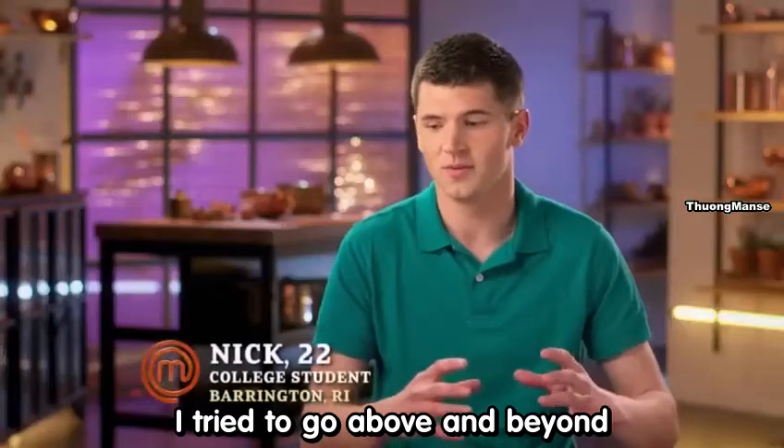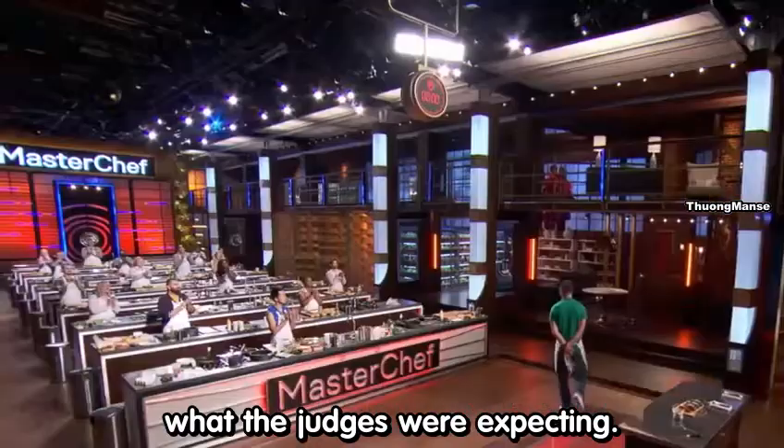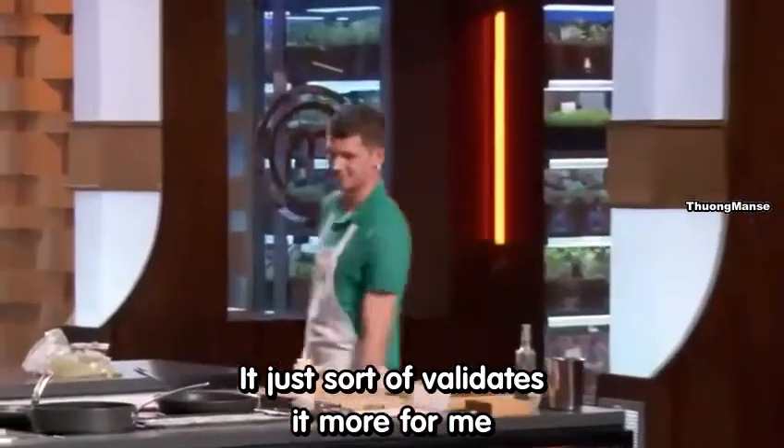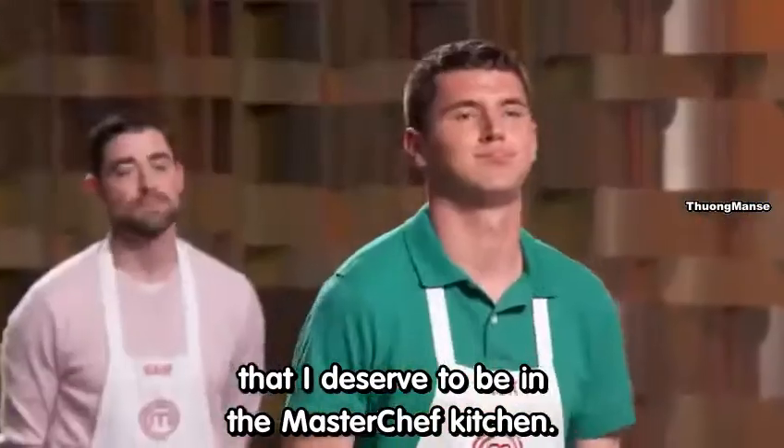I tried to go above and beyond what the judges were expecting, and seeing them actually love the dish was amazing. It just validates that I deserve to be in the MasterChef kitchen.